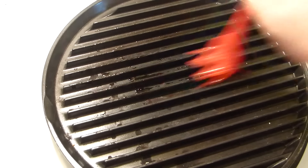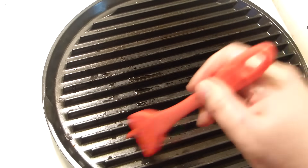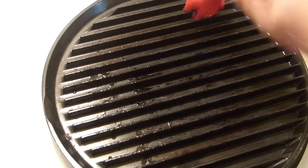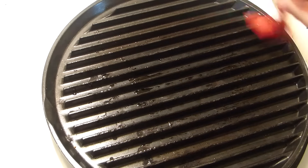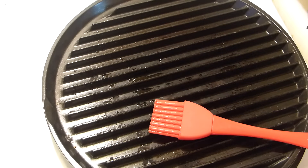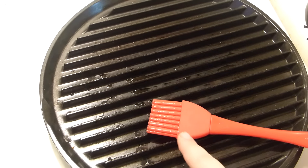Leave the ribs to marinate for about two hours in the refrigerator — you can leave them overnight as well. Brush the grill with cooking oil; I'm using avocado oil, but you can use any oil you have on hand. Just a little bit.